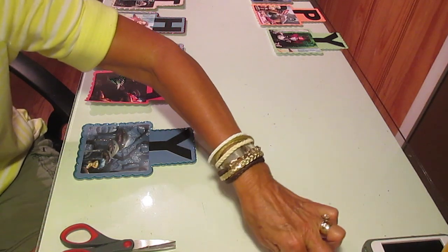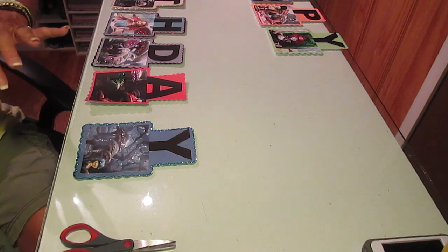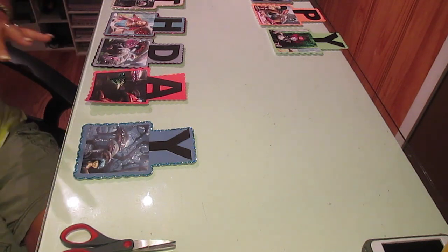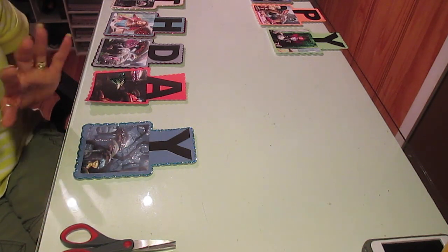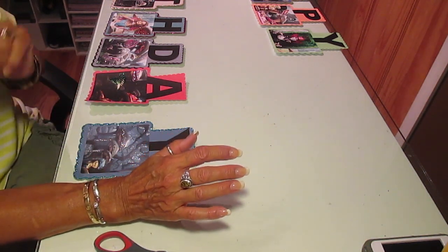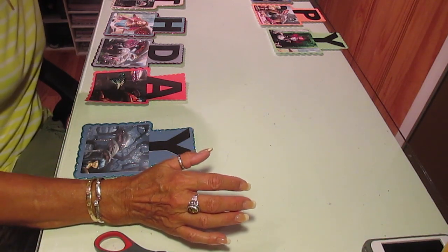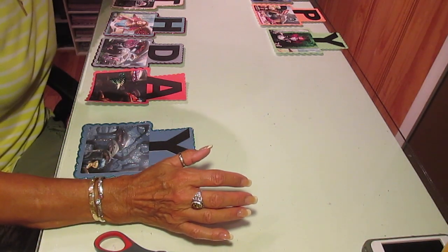I did the Happy Birthday so far, but I've not done your name on it yet — I'll do that. I just wanted to show what I have done so far and then I want you to tell me if this is the idea that you had. You hear the machine cutting in the background because I'm still cutting out some of my glitter backgrounds.